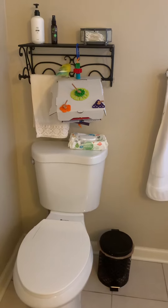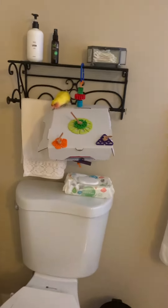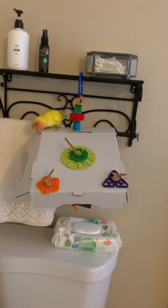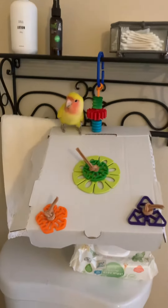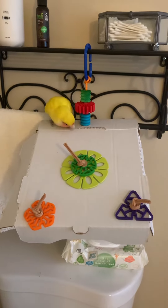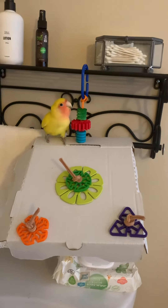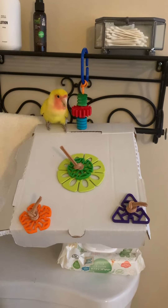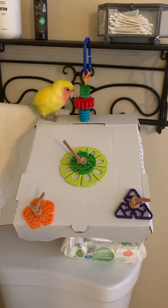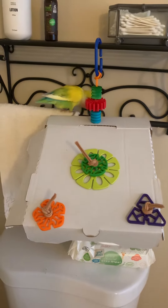Here is little Guapo. Look, it's your toy. Made him this toy at the Phoenix Landing Rescues Parrot Retreat. He hangs out in the bathroom sometimes because that's the safe space from other pets when he's not right on my shoulder with me or I can't be watching him.